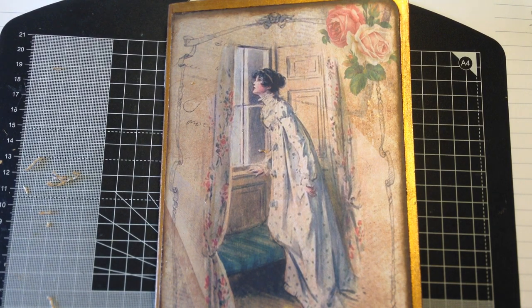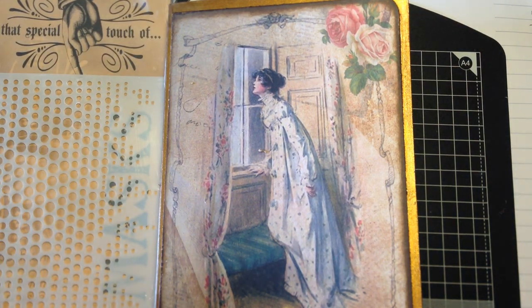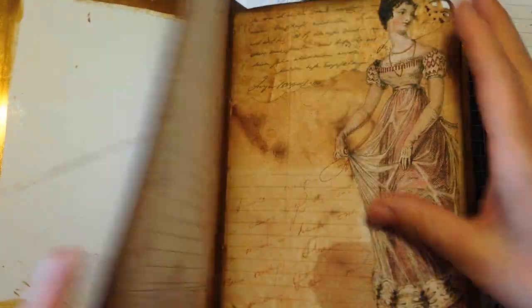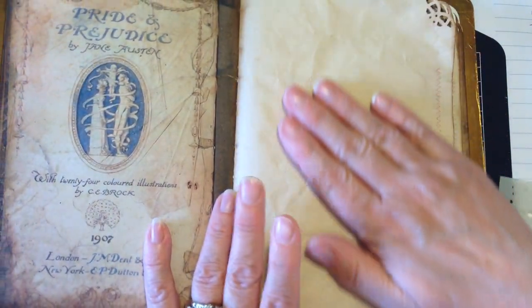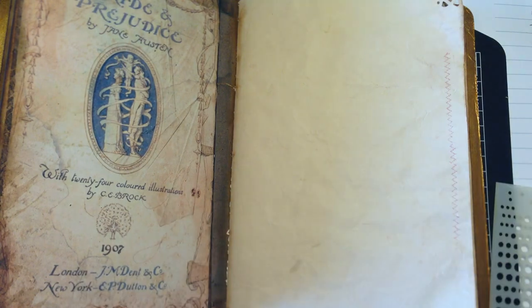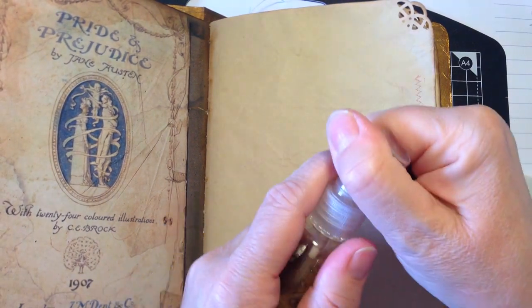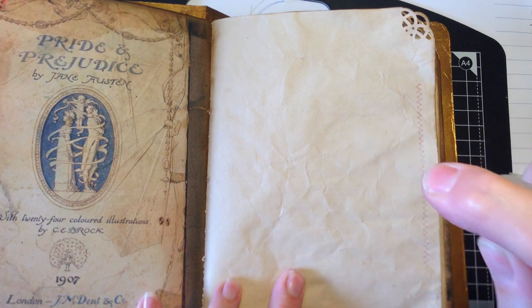What I'm going to do first is show you how I stencil the pages of my journal — just getting my distressing inks out, so bear with me. We are going to use this stencil here and I'm going to do all of the tea-dyed pages. I'm going to use gathered twigs distressing ink.